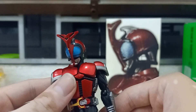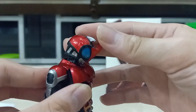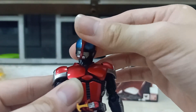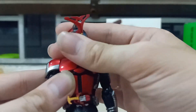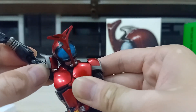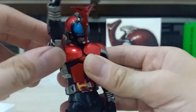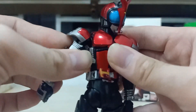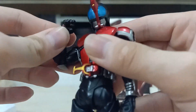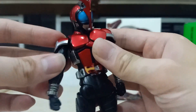For the articulation, this figure can actually pose really well. For the head, he can look up — not as much down — and tilt really nicely, 360 degrees, not hindered at all. The shoulder can move out and he can move his hand all the way up. He can move forward and backward really well, and he does have a bicep swivel.